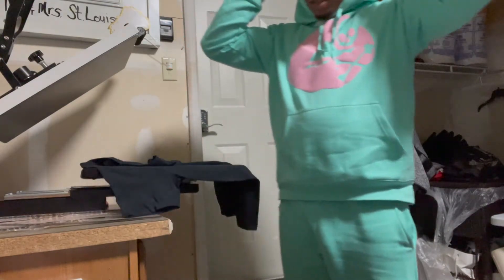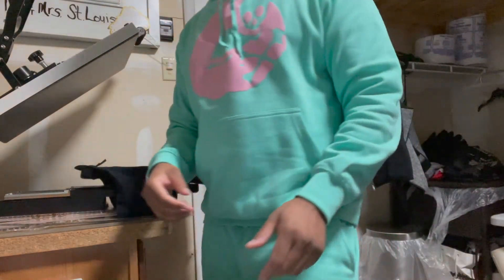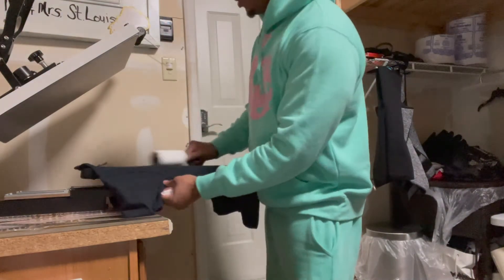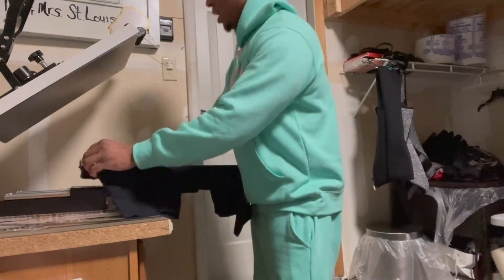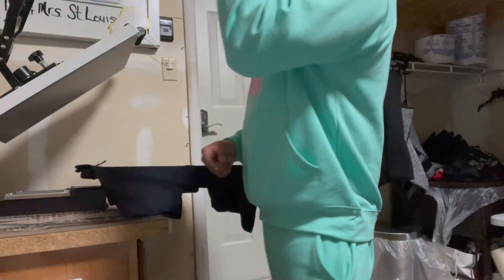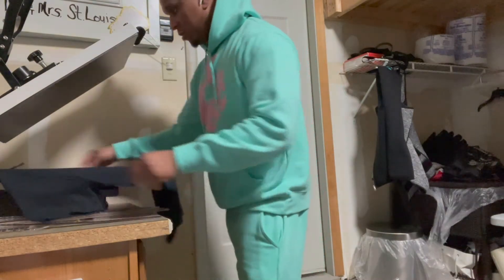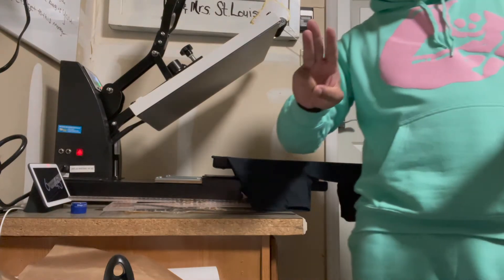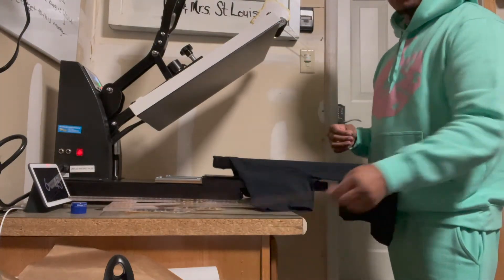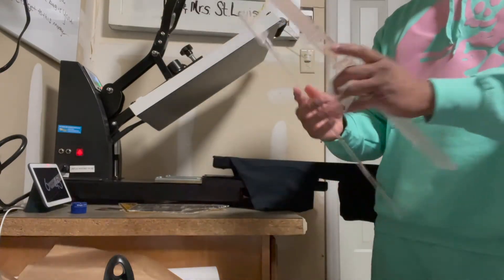At the press, I like to lint-roll all of my garments. Some people do it right on the press; I like to do the whole shirt. For the sake of this video I'll just do where I'm pressing. A very important thing is to always preheat your garment to take away all the moisture out of the shirt or whatever garment you're using.